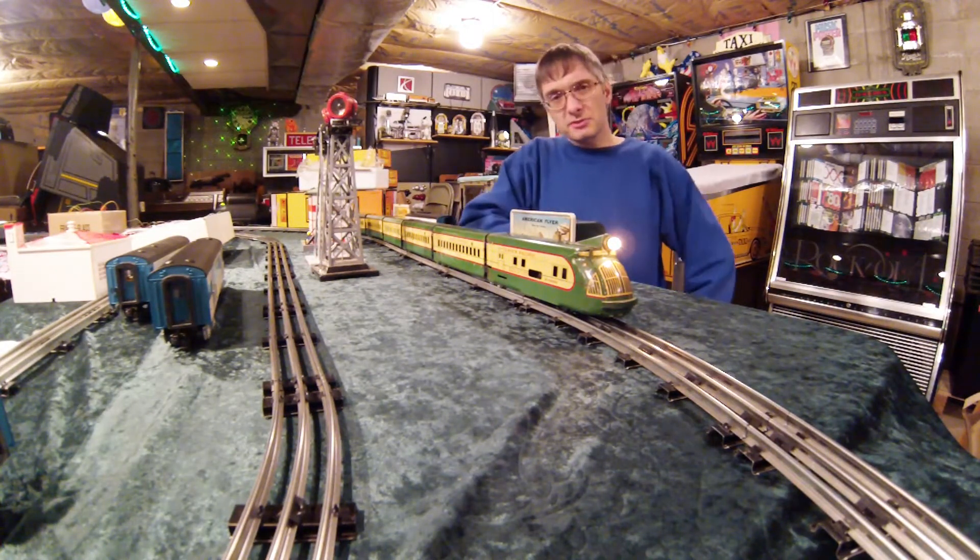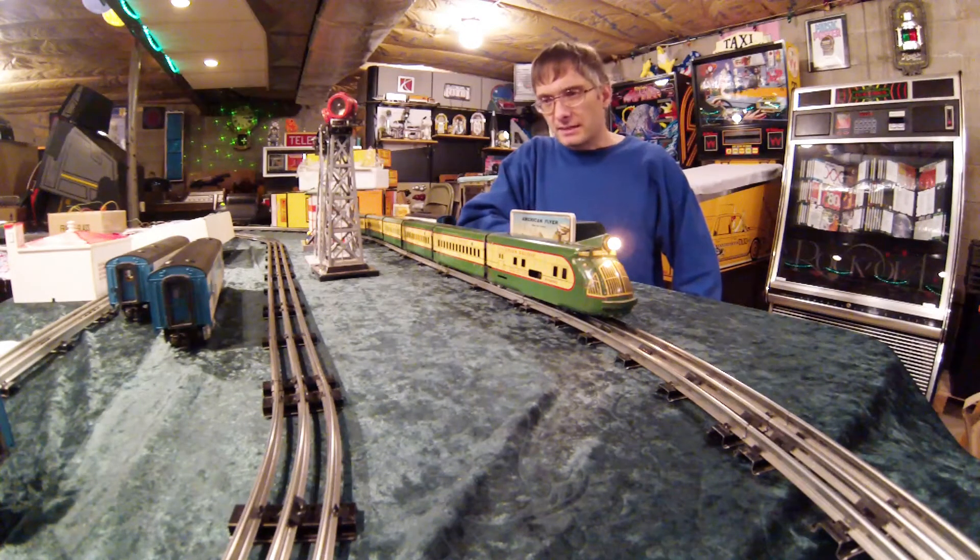One of the great things about this particular set is it's got some extra coaches with it, which makes it really fun to drive around the track. I've got a chance to make a video with my son and I hope you enjoy.